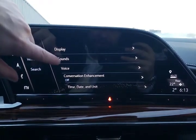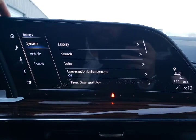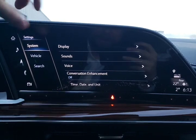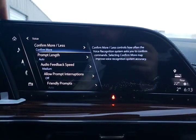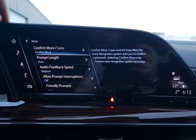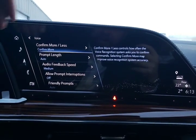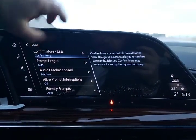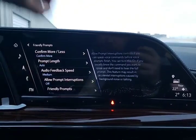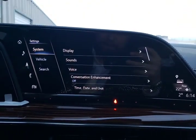Those are our display settings. We've got sounds — maximum startup volume, great in case you've got the tunes way too loud on the way home and when you wake up in the morning you don't want it to be too loud. Our voice controls — we can have it confirm more or less depending on how well the system is working for us. Feedback speed: you can speed up or slow down the voice in the Cadillac. There are also different types of prompts.